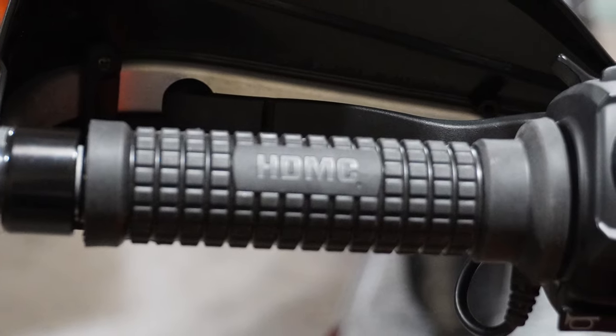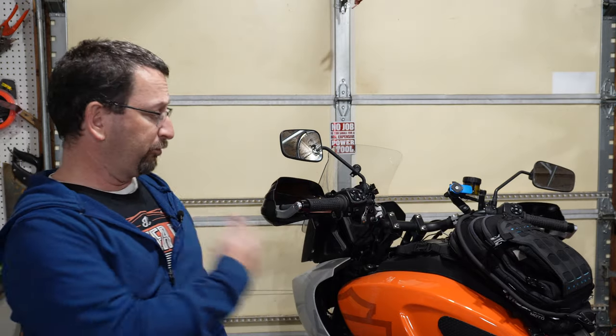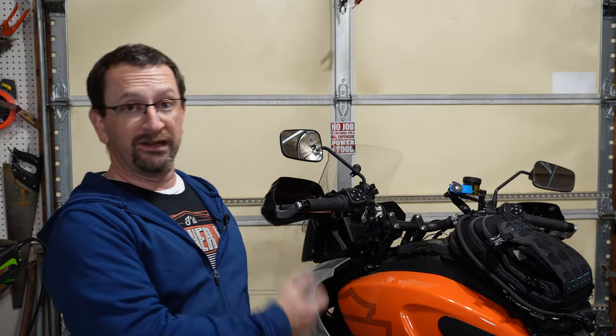So they're the same size as the stock grips and they don't get any hotter, meaning the only differentiating factor is the style and texture of the grip surface. If that's what you're looking for, these grips are an easy plug-and-play install to get that for you. But if you're looking for grips that are thicker or get warmer, spending the money on these isn't going to do it for you. Thanks for watching, ride safe.